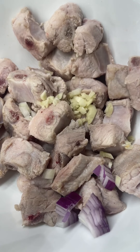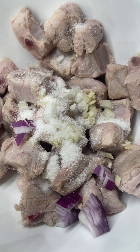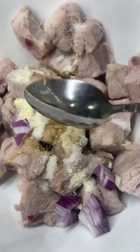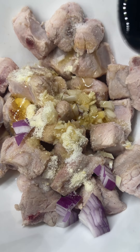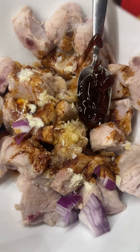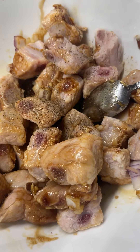You start by parboiling your meat and then you're going to add your chopped garlic and shallots, onions, salt, some chicken bouillon powder, and then you're going to add in your fish sauce and your honey, your dark soy sauce, sesame oil, and some oyster sauce. Make sure you mix it well together and don't forget the pepper. And you're going to let it marinate for about 30 minutes at least.